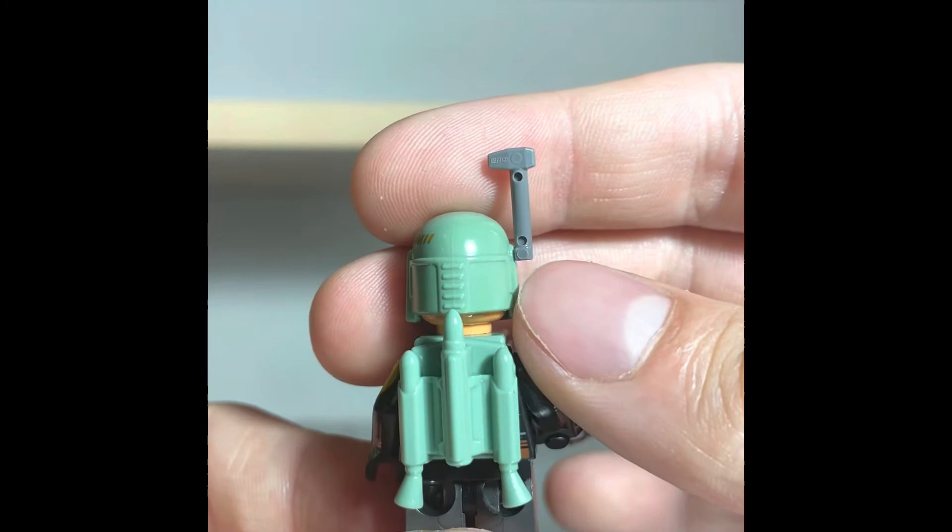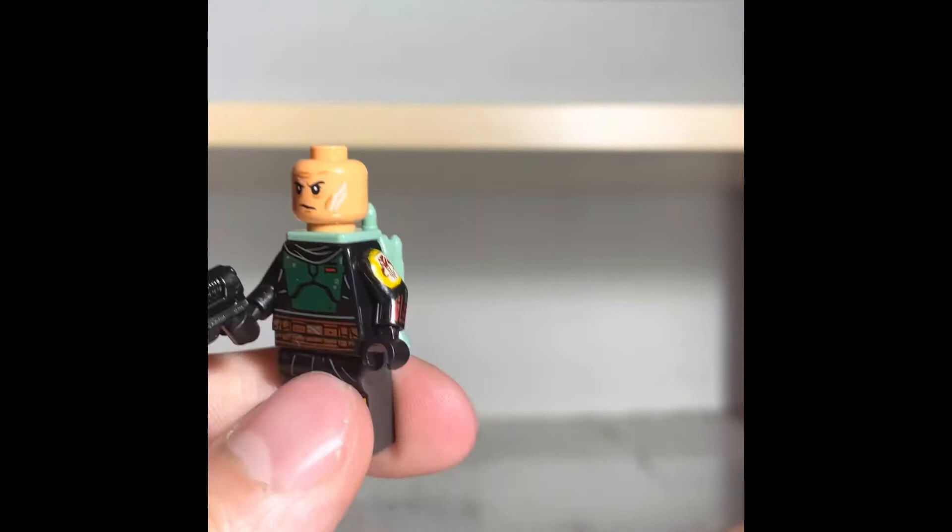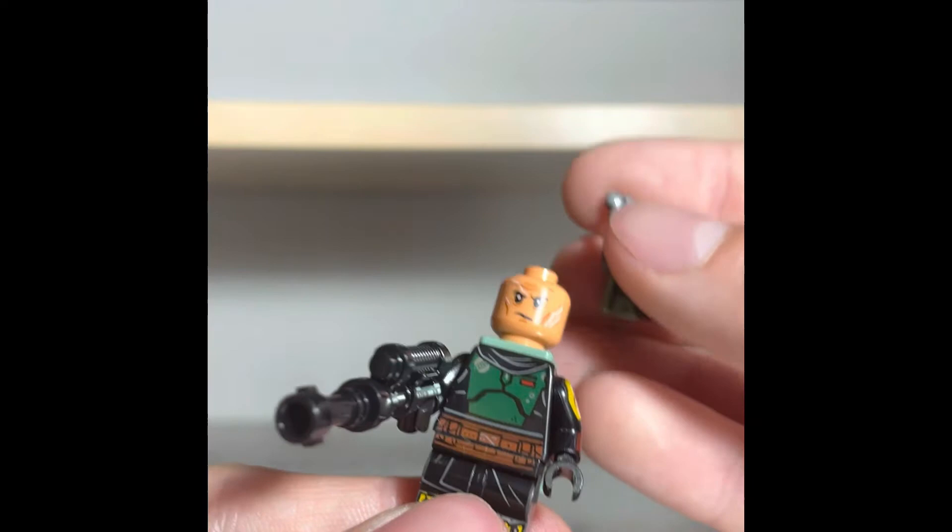If you take his helmet off, he comes with a scarred face, which I actually like — this new face for Boba Fett. It's also the correct skin tone of Temuera Morrison, which is really awesome. Overall, cool fig. Glad to have another variant.